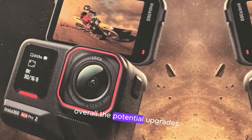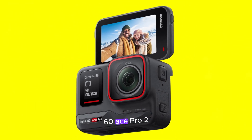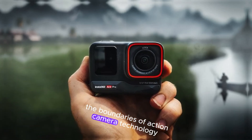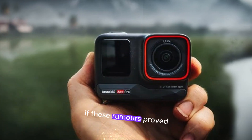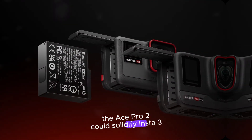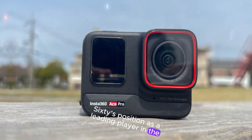Overall, the potential upgrades for the Insta360 Ace Pro 2 suggest that the company is committed to pushing the boundaries of action camera technology. If these rumors prove to be accurate, the Ace Pro 2 could solidify Insta360's position as a leading player in the market.